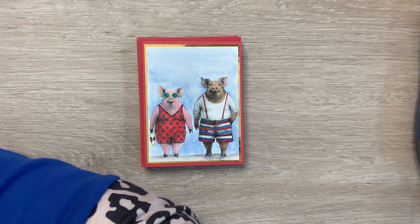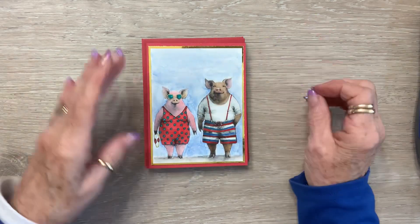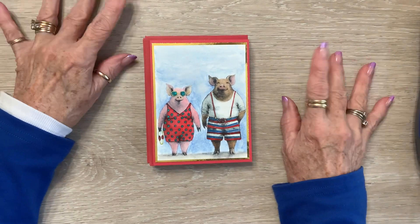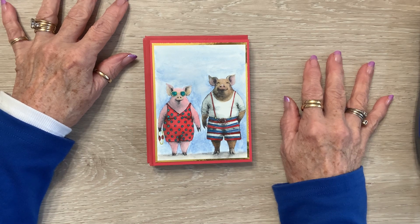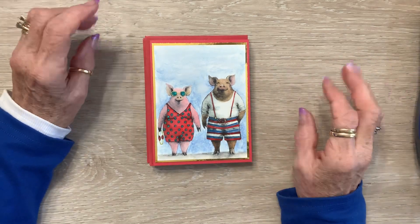Then I color them whatever color I want. In this case I was thinking red, white, and blue. So now I'll be able to use these cards for 4th of July, a celebration, a birthday, anniversary — because they're all couples — going to the beach, you know.